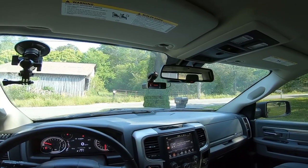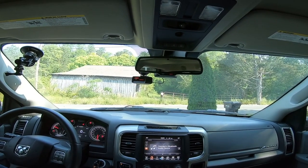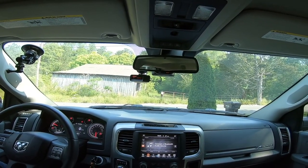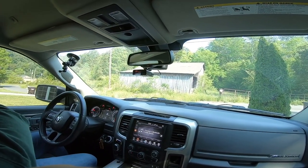This is the view that I see from my driver's seat, and this is kind of what it looks like from the center of the truck and then kind of what you see from this side.